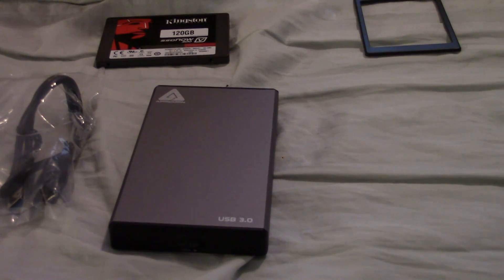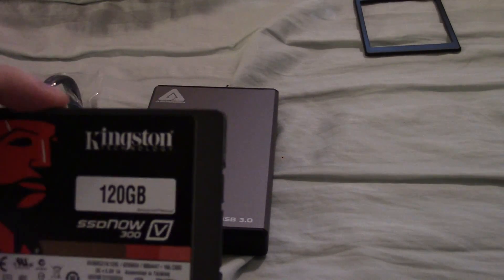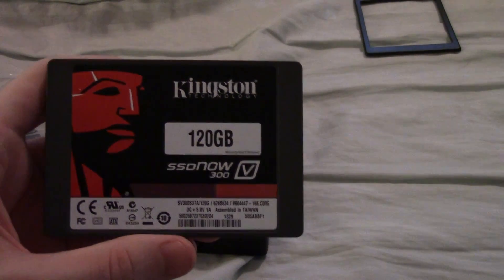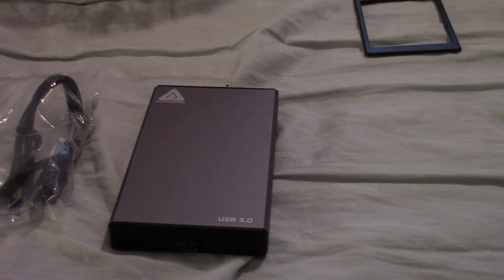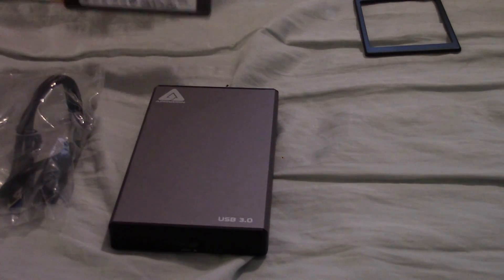Today we're going to build our own external solid state drive. For this process, you really only need two essential items. You'll need an internal 2.5 inch solid state drive like the one I've got here. This one is made by Kingston — it's their 120GB SSD. You can get differently sized drives from 60GB or you can even go all the way to 960GB of solid state drive storage.